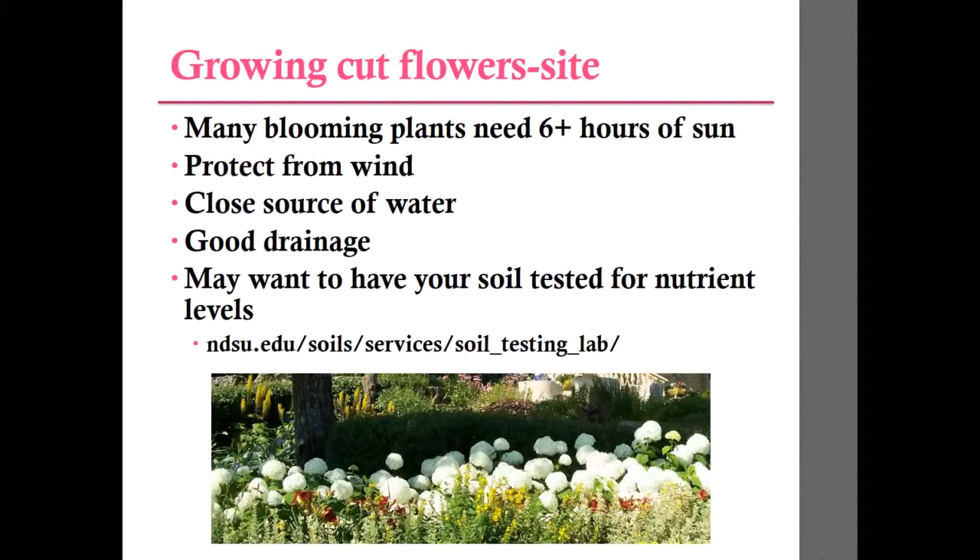Let's talk about the site where you would grow cut flowers. Plants that bloom the best are going to need six or more hours of sun a day. You want to protect them from wind because some cut flowers, once they get taller, the wind tends to blow them over — so you might need to stake them. Look where your water source is, as some plants require more water for good bloom. You also want good drainage, and if you have soil issues, you might want to have it tested at the NDSU soil testing lab.